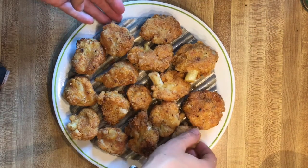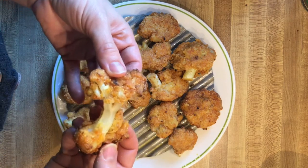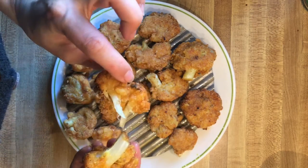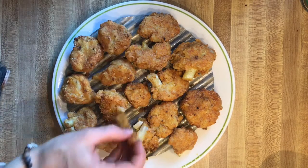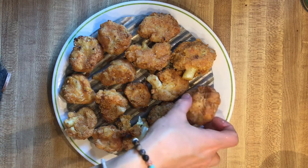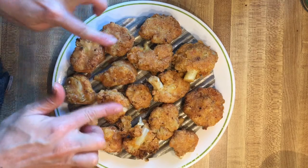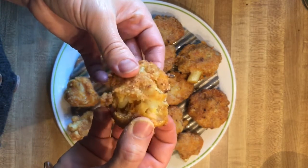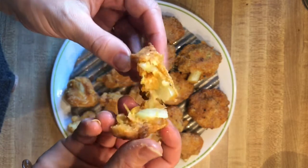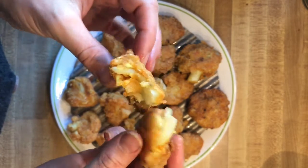Taste them. Are they cooked, crunchy, and delicious? Yes. These are awesome.